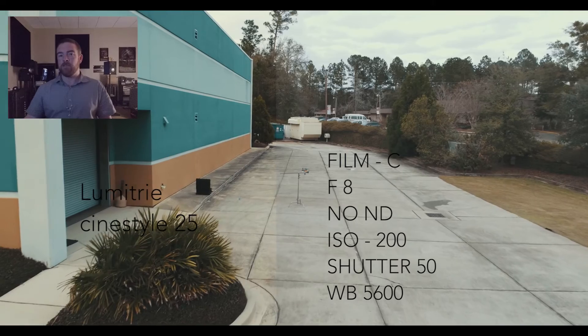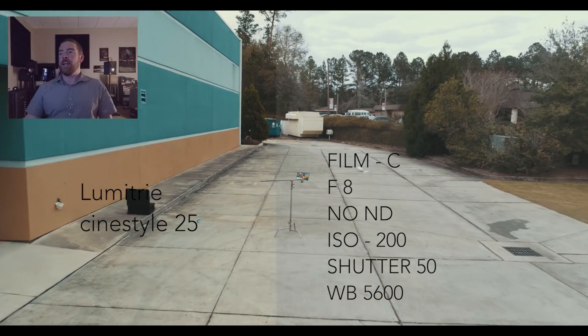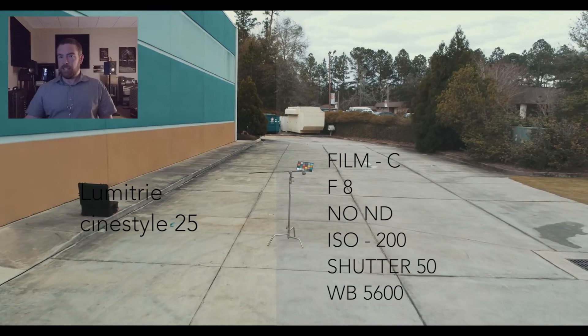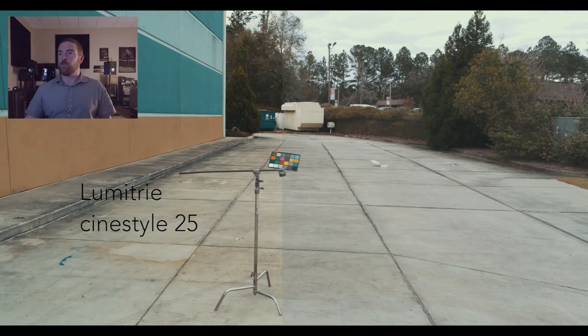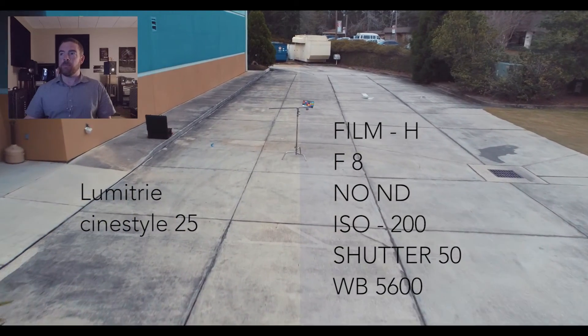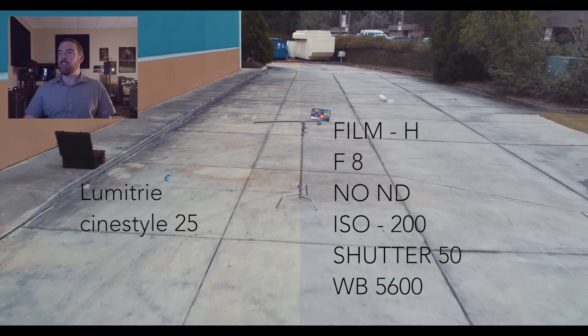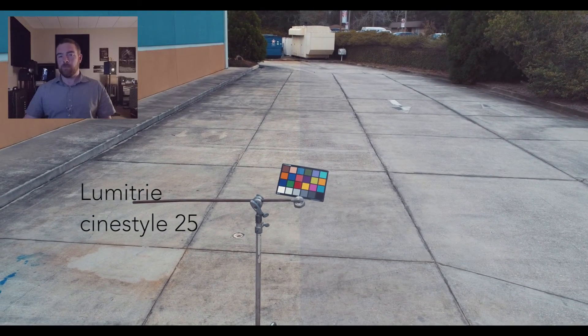We skipped A and B because we hated them so much. We jumped straight into Film C because we wanted to see what it would look like. I feel like it's a little Skip Bleach-ish looking. Not as much here in Film H — we skipped all the other letters, we hated them. Film H is way Skip Bleach, really crushed, kind of boring looking, but I had a perfect landing. Pretty proud of that one.